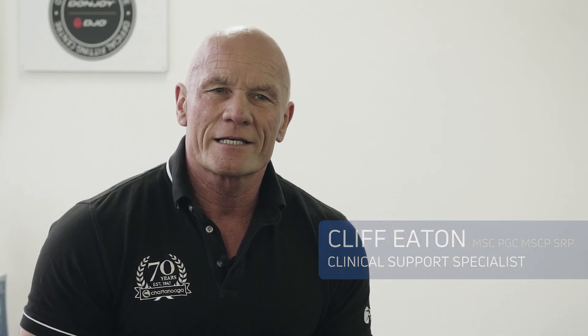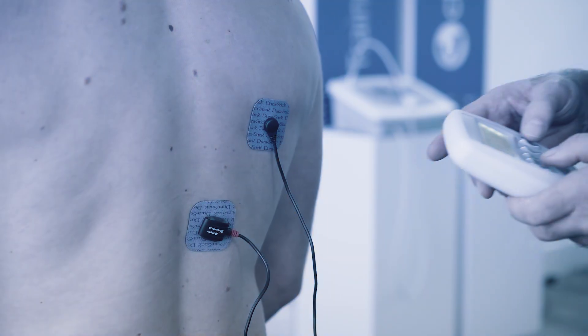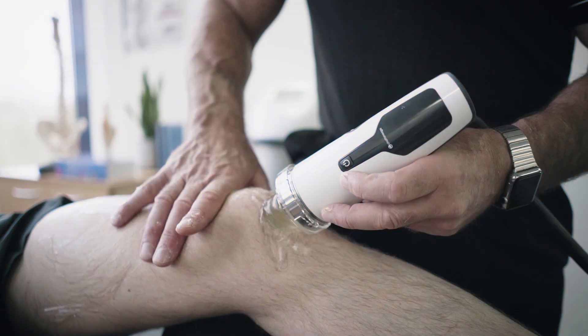My name's Cliff Eaton and I'm a Chartered Physiotherapist. I'm a long-standing clinical specialist with a remit to promote the effective use of electrophysical agents across the world.